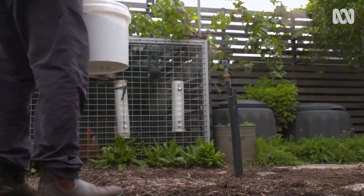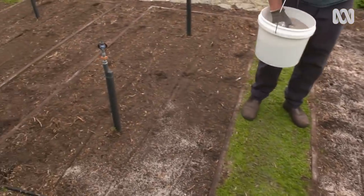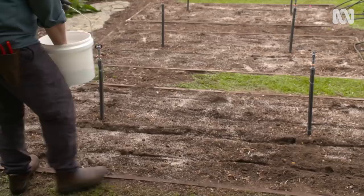First up, bentonite clay. This improves nutrient and water holding capacity in sandy soil. Adding small amounts of clay over time is better than overdoing it up front.